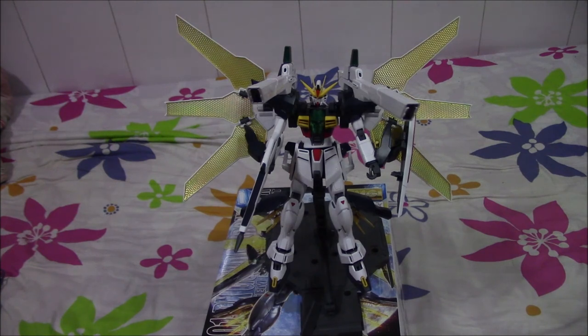I wanted to get the HG Double X but I held off because I really wanted the MG Double X because I believed it would really look badass and just ooze power and charm. And yes, I was right because this suit is easily one of my favorite builds of any kind.